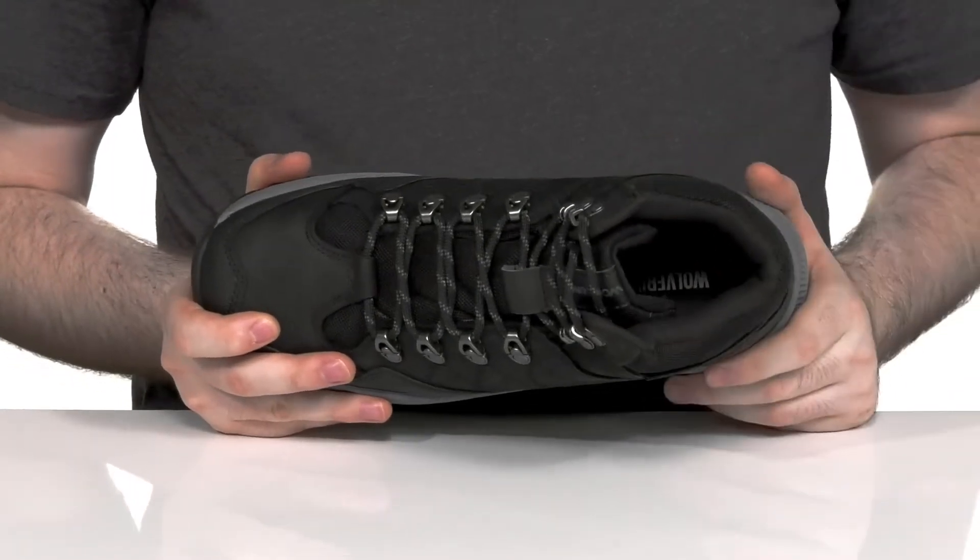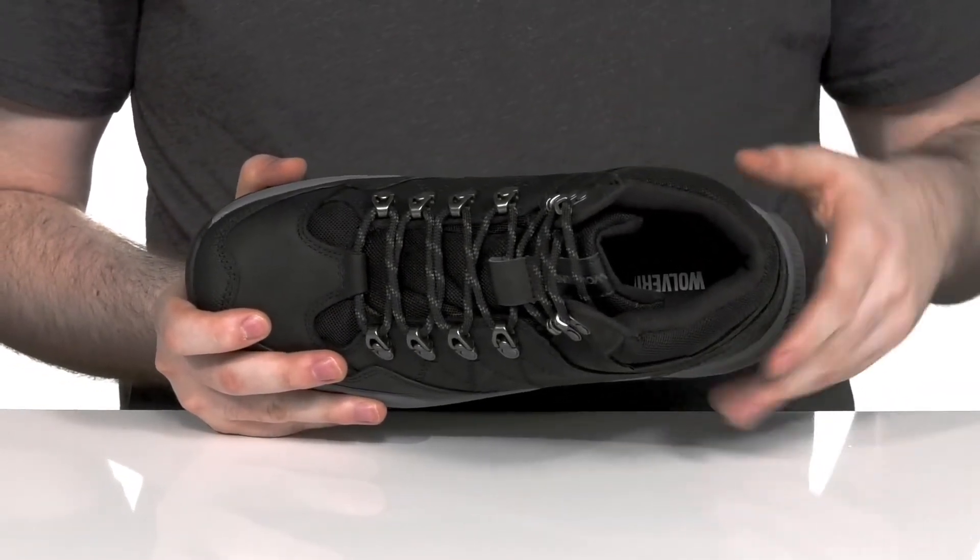The foam footbed in the bottom is going to add some more support as well, and it's also moisture wicking to make sure it stays fresh.